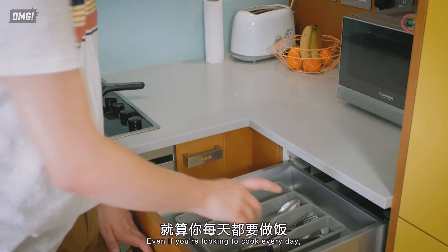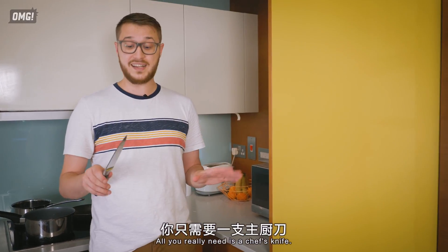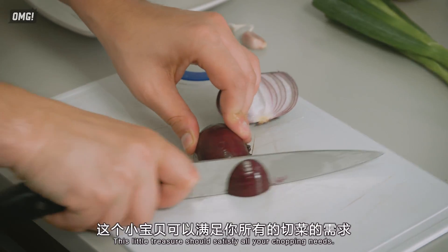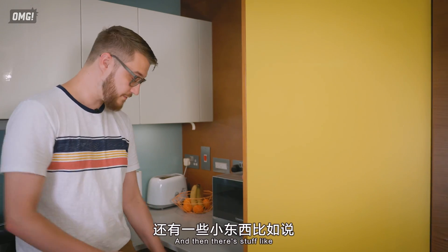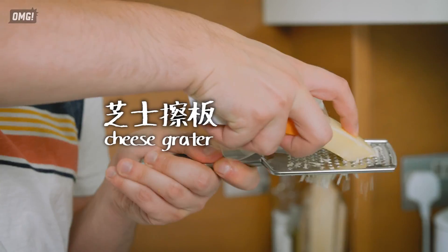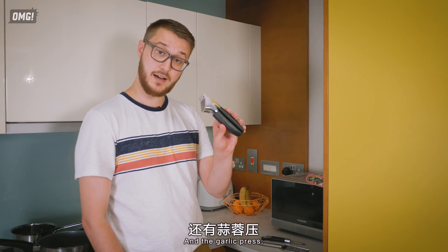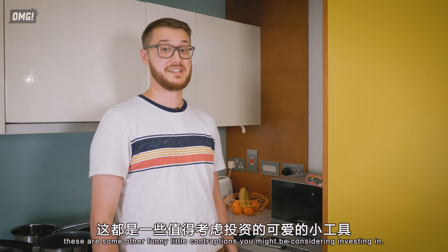Even if you're looking to cook every day, there's no need to invest in a whole block of knives. All you'll really need is a chef's knife — this little treasure should satisfy all your chopping needs. And then there's stuff like the peeler, the cheese grater, and the garlic press. These are some other handy little contraptions you might consider investing in.